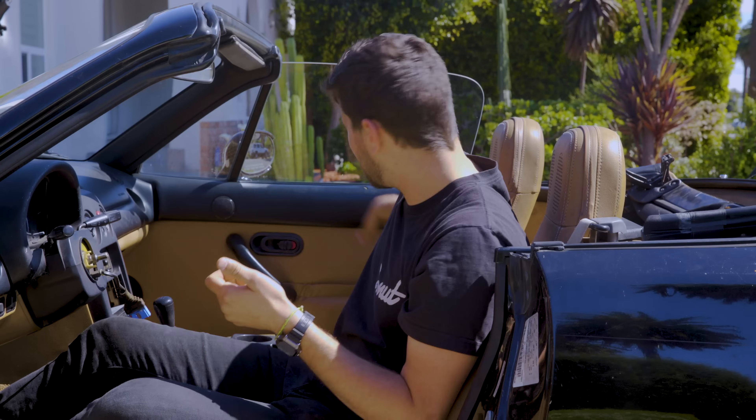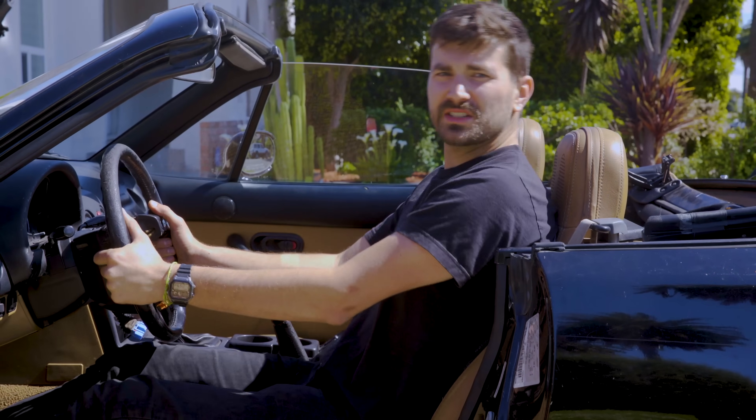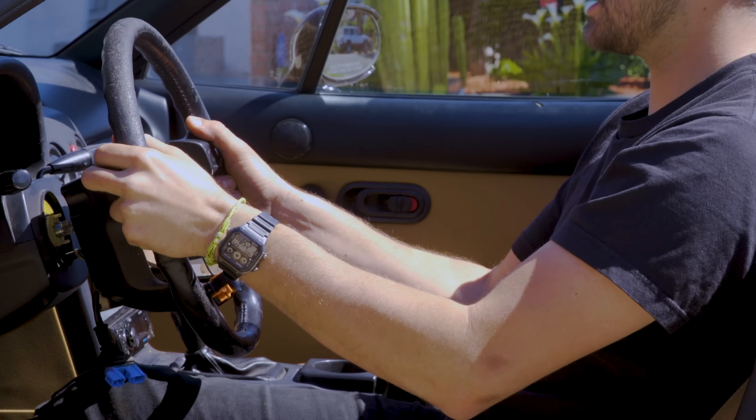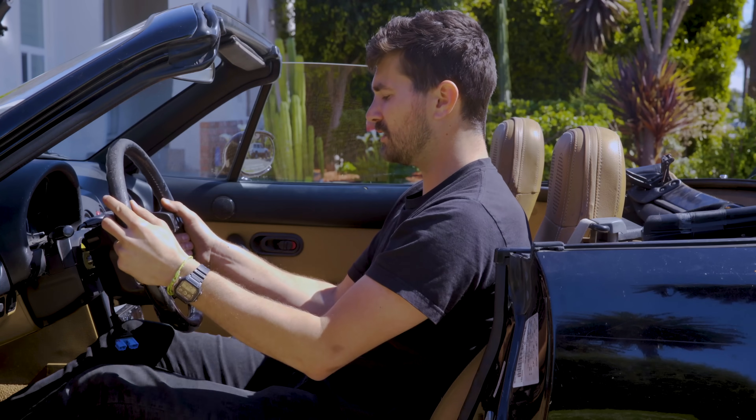There's another way to free up some more leg room without shrinking the wheel anymore, and that's by bringing the wheel further towards your body. Sitting in the car now, you can see the wheel is actually pretty far away from me with the seat all the way back. But if we bring the wheel a little closer to me, I still have plenty of room to turn the wheel but I get a little bit more knee room — and that's what I want.